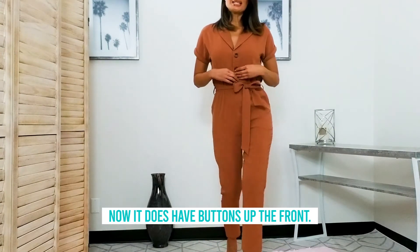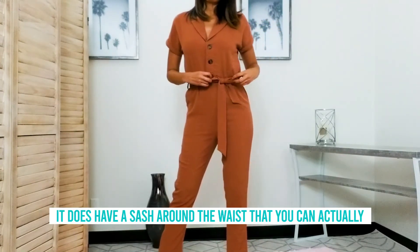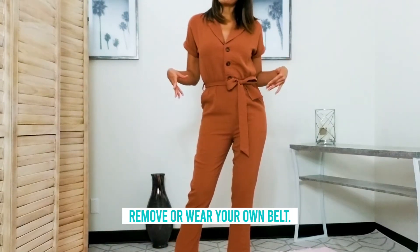It does have buttons up the front, a collared top, and a short sleeve. It also has a sash around the waist that you can actually remove and wear your own belt instead.